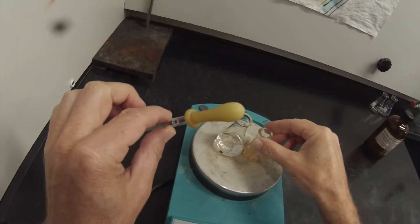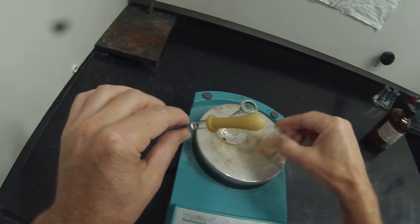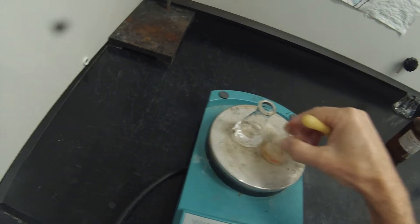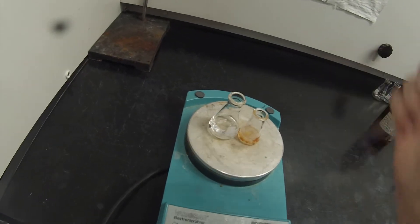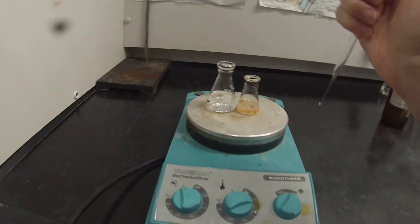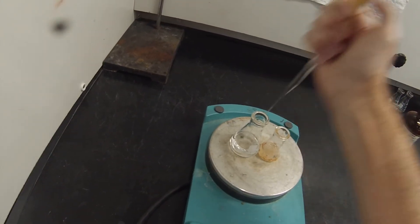One potential complication is that the impurity causing the orange color may be less soluble in hexane than the tryptamine itself. That would mean it would be difficult to tell when we've added enough solvent. Now it does look like it's going a little bit colored. I'll turn the hot plate down a little bit more and add another pipette full.